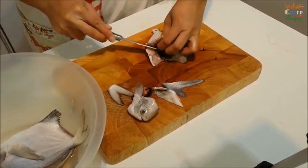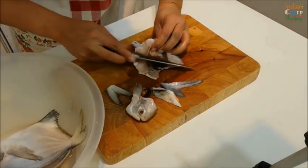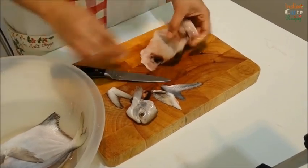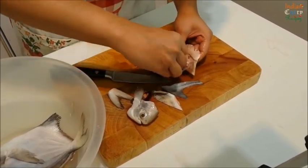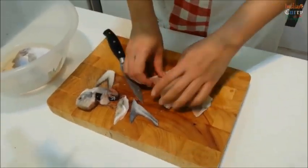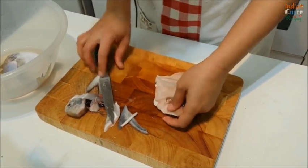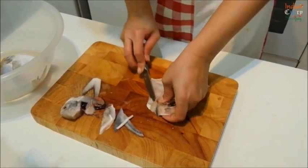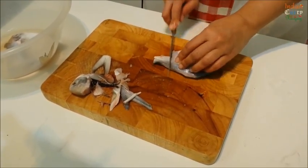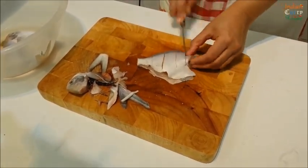We'll be frying the fish whole, so slit it like this from the side. This helps in cleaning the fish as well, and the fish gets fried really well. The masala will go right inside. Make cuts in the fish so the masala goes deep inside. You can marinate and keep this overnight in the fridge.